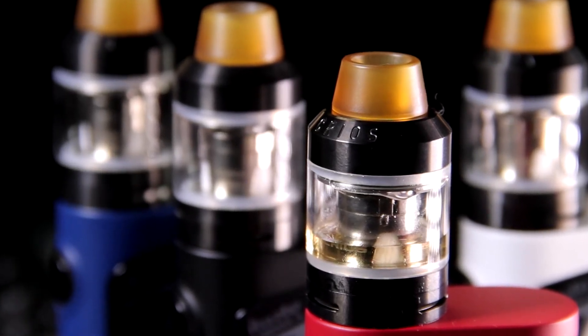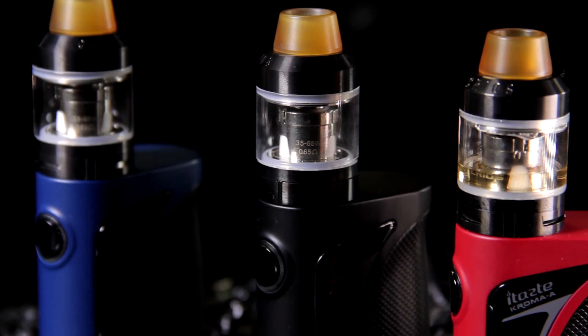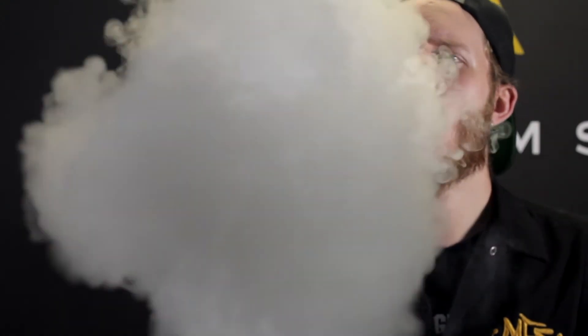We are planning on getting the CRIOS tank sold solo, and I would highly recommend picking it up even if you're not getting the full kit, because this tank is really nice. To me it is the highlight of this kit — the mod is your standard mod, nothing too special, but the tank gives you a lot of good flavor production and really good clouds. I'm currently running this at 40 watts — let's see what this thing can do. At only 40 watts I'm getting some really good clouds and really good flavor. This is also one of the few sub tanks I've found recently that doesn't spit back in your mouth on a hard pull and doesn't burn out too quick if you're chain vaping. I was just thoroughly impressed with this tank.